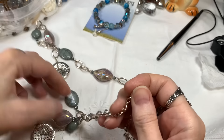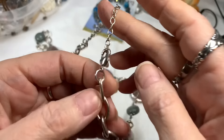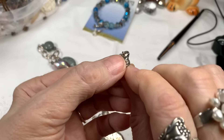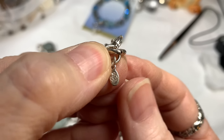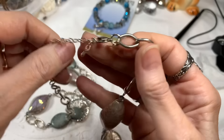This looks like a Premier Designs piece to me. Let's see if that's what the tag says. Yes, that little swirly tag — if you see that, that is Premier Designs, and they make some beautiful jewelry.